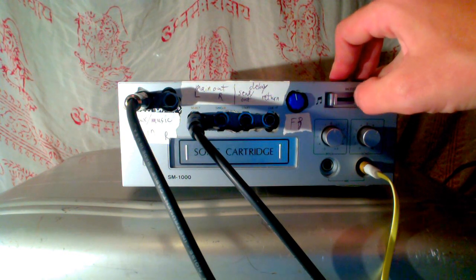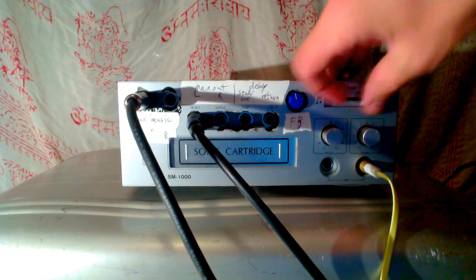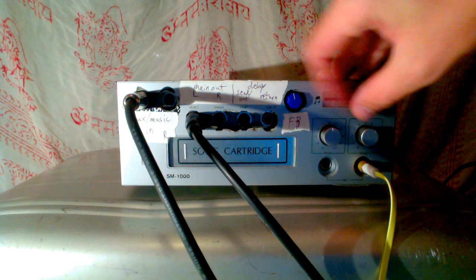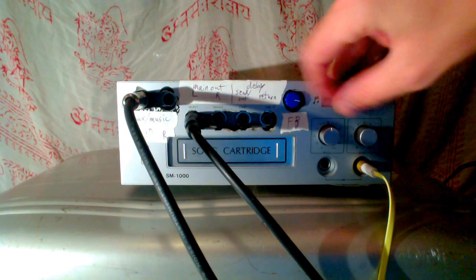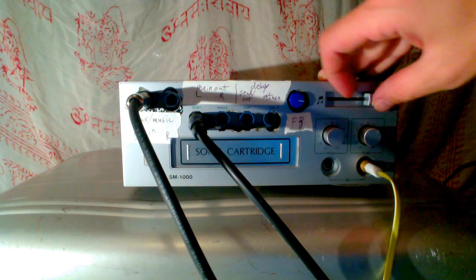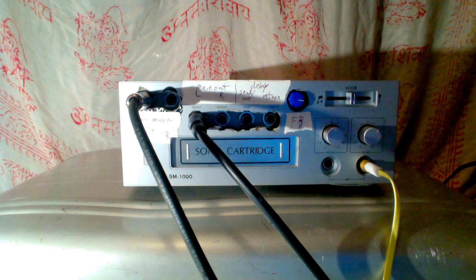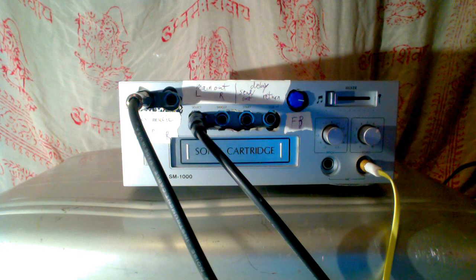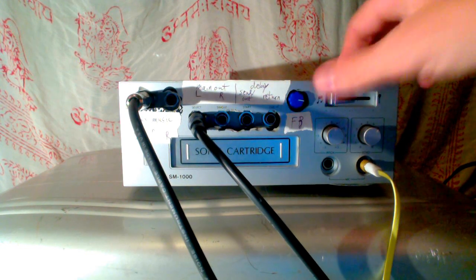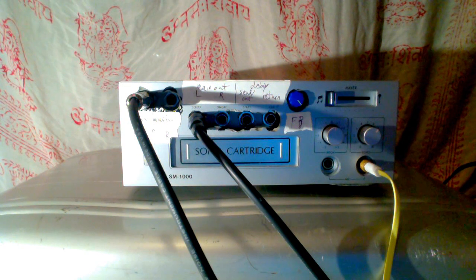Now we have kind of a classic DJ style crossfader. It distorts very easily, but it's kind of a pleasant distortion. So if I turn it up all the way over here.